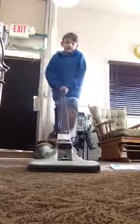Vacuum's still running. Alright, so that's how to test a Kirby Classic.